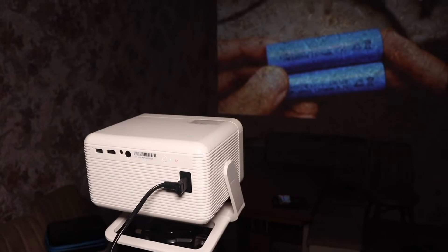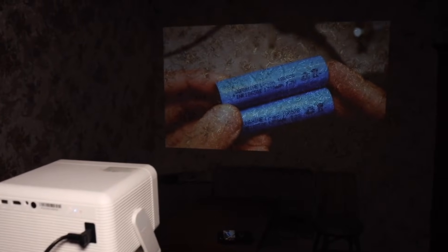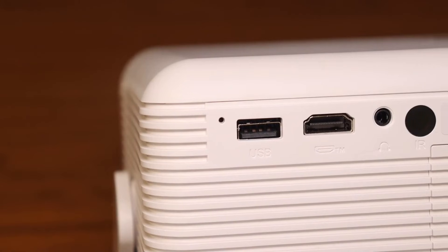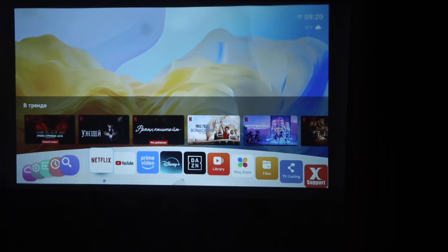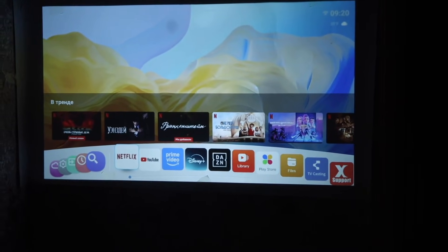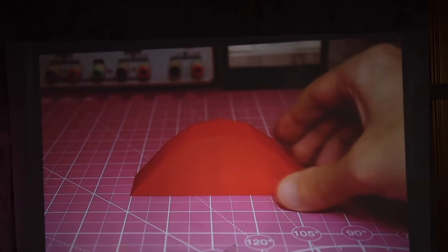It has a built-in, pretty high-quality 5-watt speaker. The volume is decent. If you want something better, you can connect any audio system via jack or Bluetooth. There's one interesting detail — you'll always feel like the sound is coming from the screen itself, not the projector, which is actually a good thing.